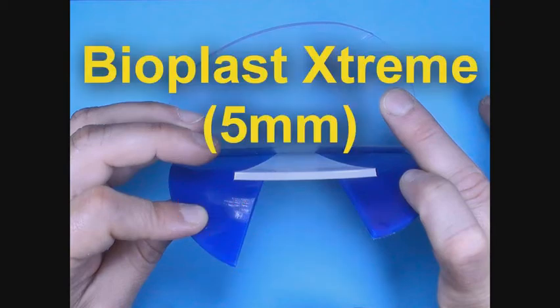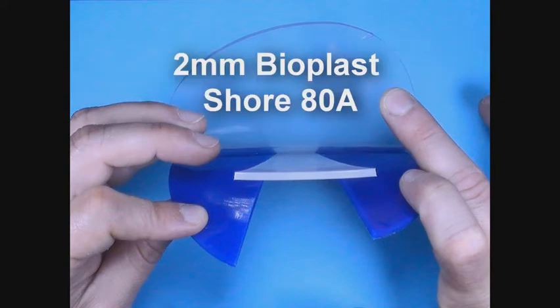The 5mm BioPlastic Stream consists of the same material as the Pro, with the difference being a thicker, clear 2mm BioPlast cover plate.